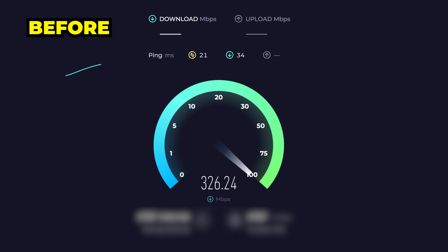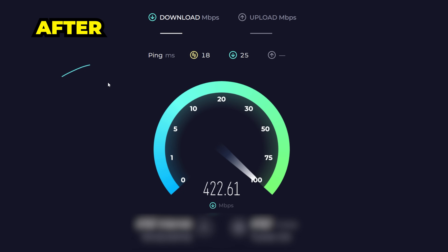Now let's run a speed test. For the before, connected via Wi-Fi to my MSI router, we're topping out around 400 megabits per second — not bad, but nowhere near the 1,000 megabits per second I pay for. And now for the after, using the mesh Wi-Fi system, we managed to hit 770 megabits per second, which is pretty impressive.